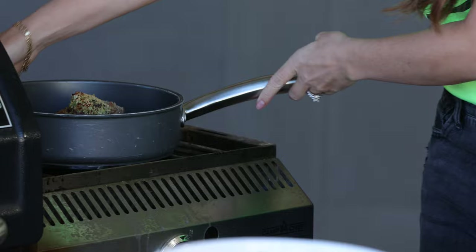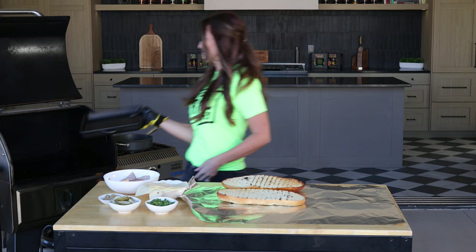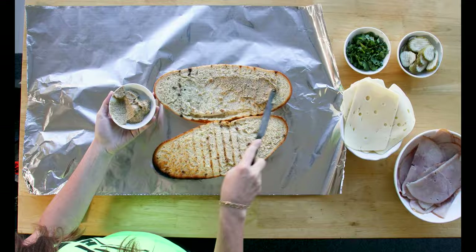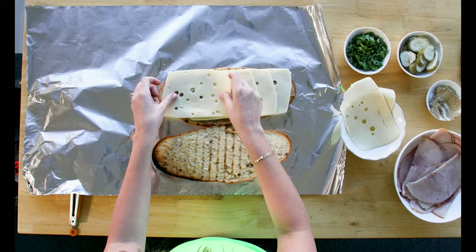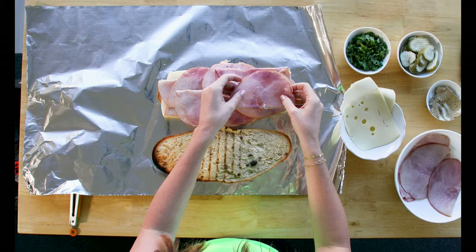Grab a big sheet of foil and take off your toasted bread — it's time to start assembling our sandwich. While I'm doing that, I'm going to preheat a really heavy cast iron skillet on my grill. I want to spread one side of my sandwich with some stone ground Dijon mustard and then layer on some Swiss cheese.